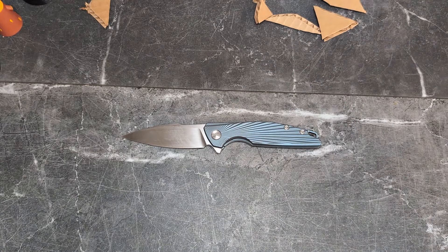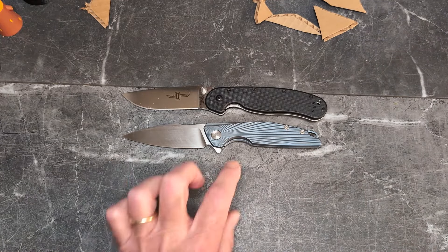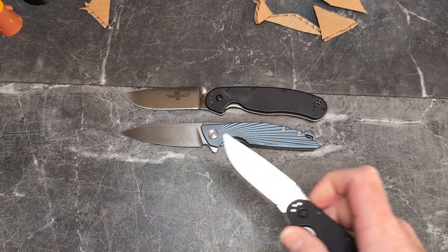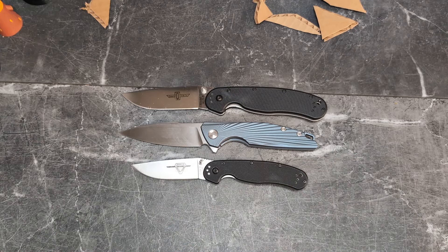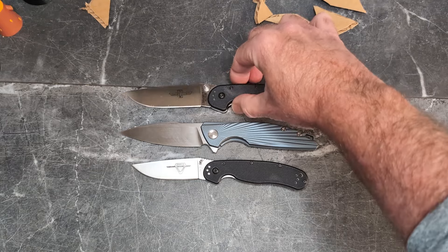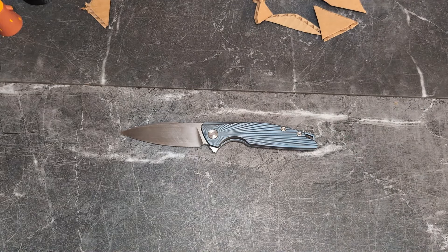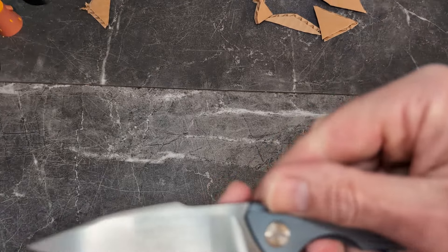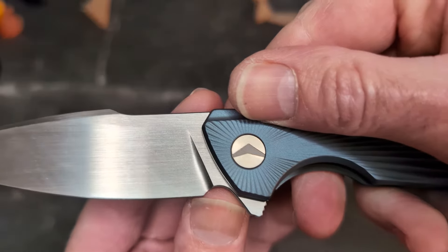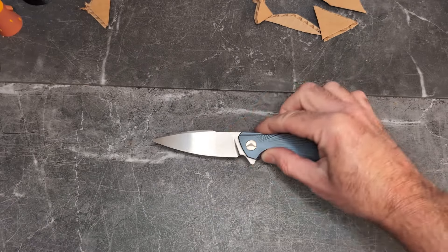Next up are our comparisons. You can see it's shorter than the Ontario RAT 1 and longer than the Ontario RAT 2 — a fantastic size that for most of you is right in that sweet spot. Again, perfect four-finger grip with nowhere to choke up. There's a good sharpening choil and a good plunge line — no issues, and that'll be there for time to come.